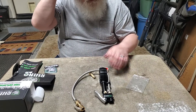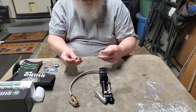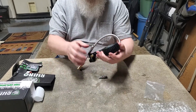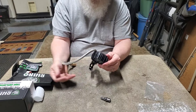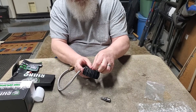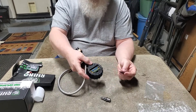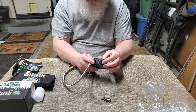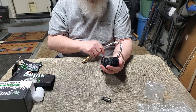I will definitely buy from them when I get my truck and stuff like that, because like I said, I give to small businesses. On the back, two AAA batteries — that's to keep it running.